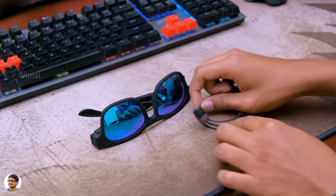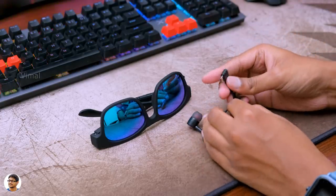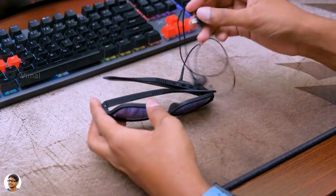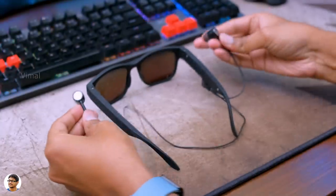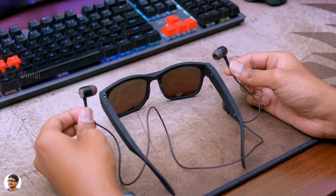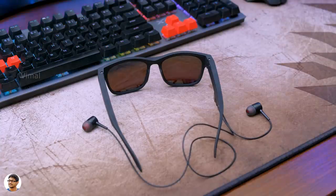But what I felt was those earbuds were connecting to the sunglasses using a micro USB port. There was no 3.5mm headphone jack on it. So there's one downside to that - you're only stuck with those stock earbuds that you got in the box. You can't use your own custom fancy earbuds or some premium quality earbuds for excellent quality sound. They should have actually provided that 3.5mm headphone jack. It would be really good.